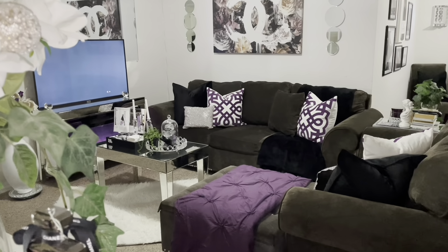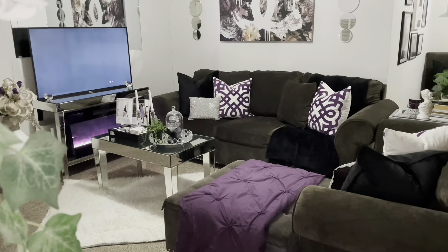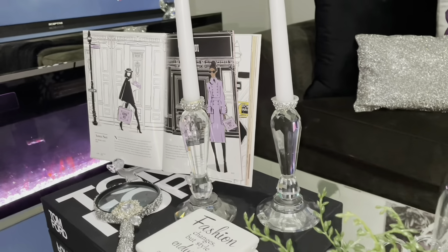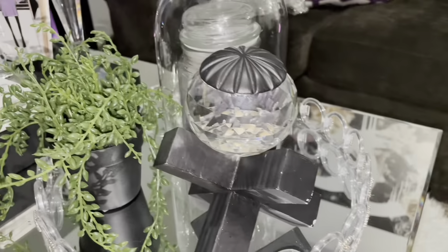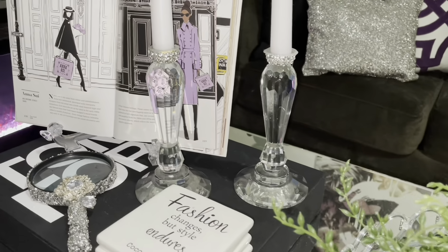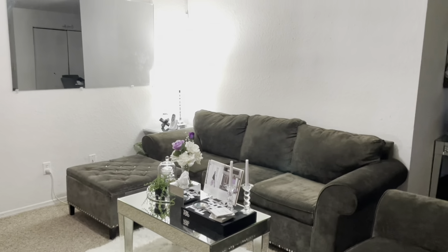Hey queens and kings, welcome back and thank you so much for watching. As you can tell from the title, today we will be doing a living room refresh. I'm basically giving you all a before look of what the living room looked like, just to refresh your memory and give you an idea of where we came from. I love the way my living room looked, but it just wasn't spacious enough — everything was in one location.